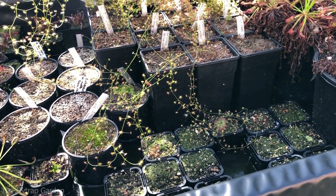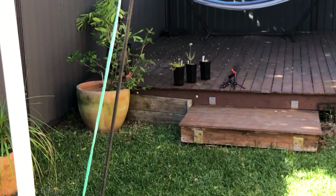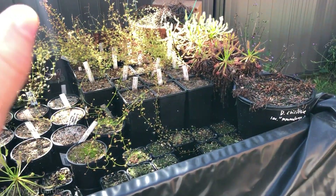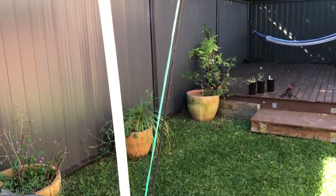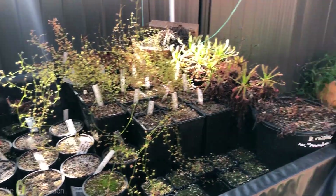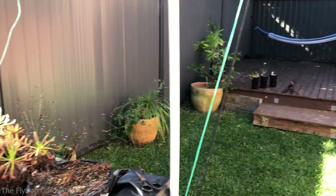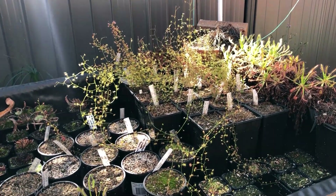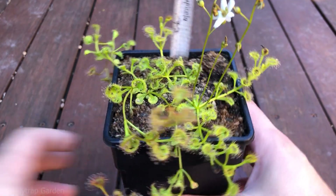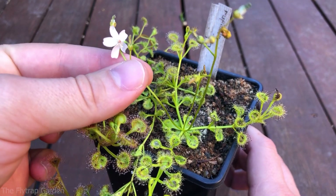These are the boring ones — those ones over there are the interesting ones, which I'm very excited to show you. Over the past few videos you've seen them grow up, and over the past three or so weeks since I've been away — hiding from getting sick, even though it didn't help — they've just exploded, especially the rupicola. Let me set up the camera. Okay guys, here we have our Drosera rupicola.